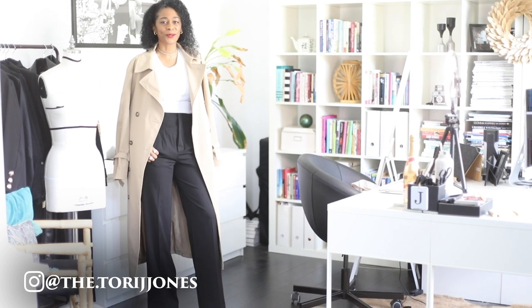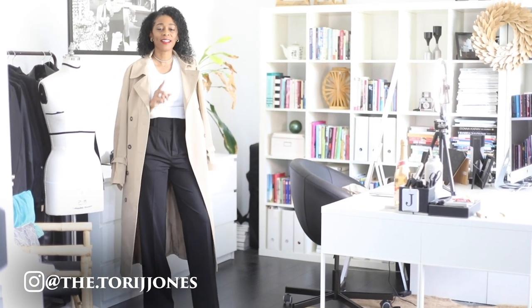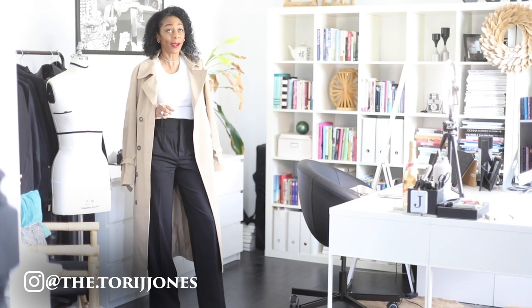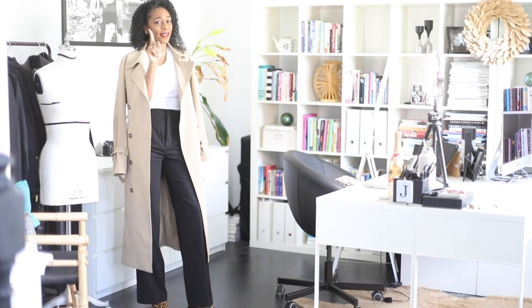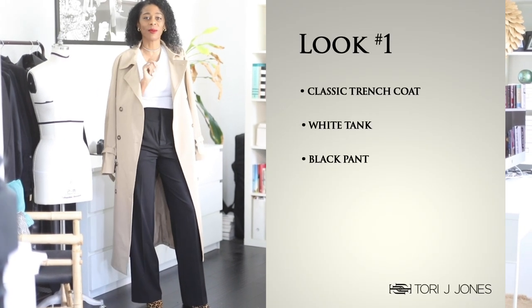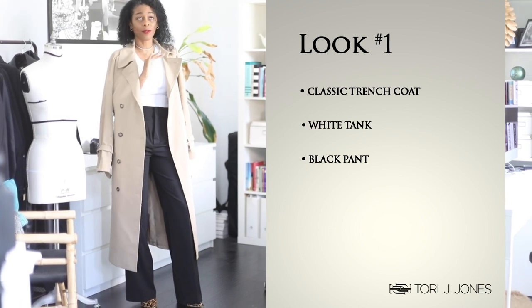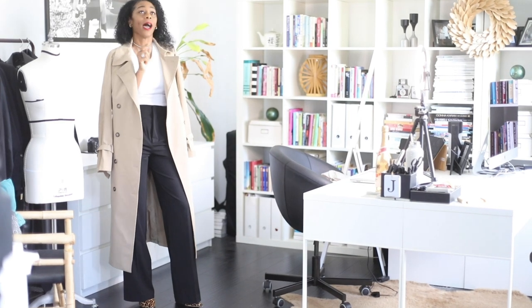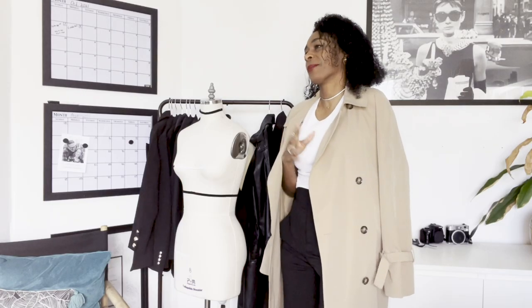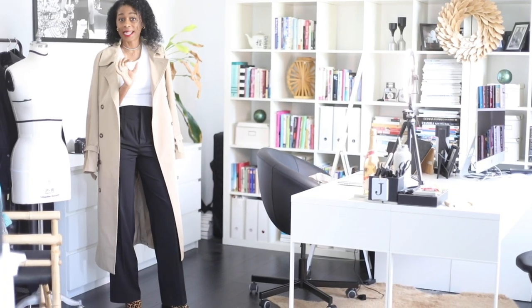Hi guys, it's your girl Tori J Jones and we are back with another styling video. This video will be all about how to style trench coats very simply. So this is look number one and we have our trench coat — I have a billion of these. My husband said tell them how many trench coats you have, but I don't even know. I love a trench coat, it is a classic.